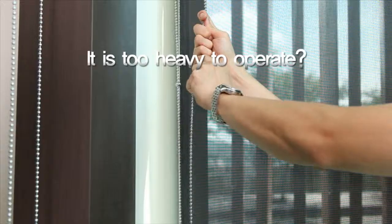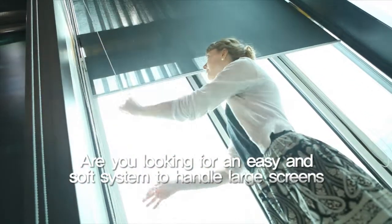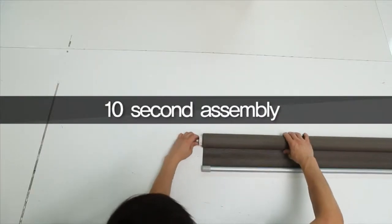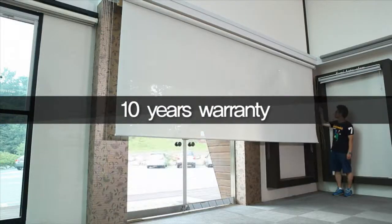Is it too heavy to operate? Are you looking for an easy and soft system to handle large screens? We have solutions. See the Windhouse Spring Assist system: 10-second assembly, 10-second installation, 10-year warranty.